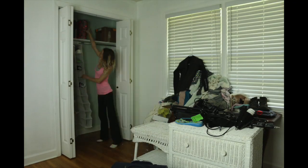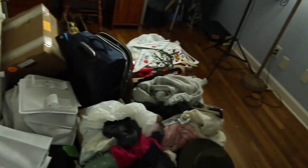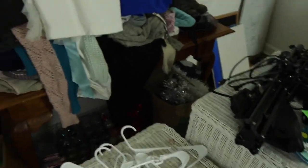What I did is I cleaned out the entire closet and put everything into piles according to what it was, so it would be easier to separate it out and organize it. And if you want to repaint inside your closet, now is the time to do that.